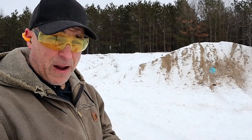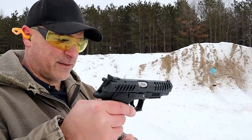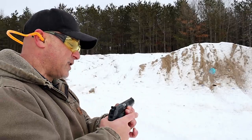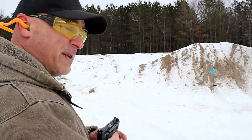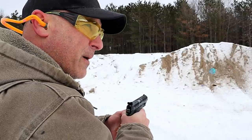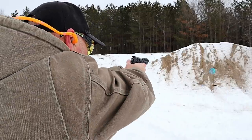I love the Grand Power models. This is the main baby in the Grand Power line — the X-Caliber. I've had it for about five or six years now and I love it. Let's go ahead and take a few shots. I've got some cheap reloads in here, so we'll see how they do.